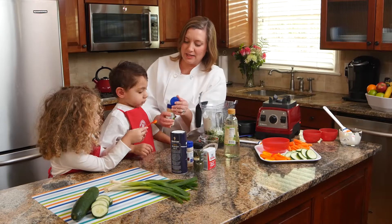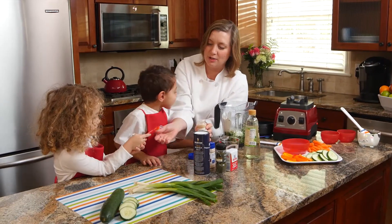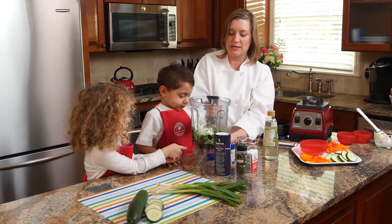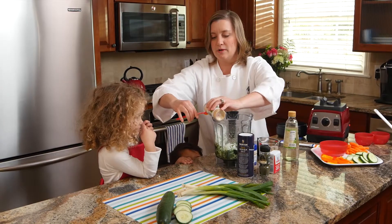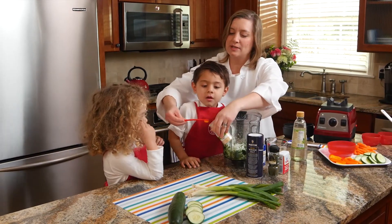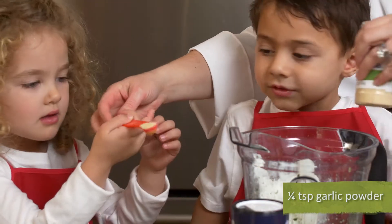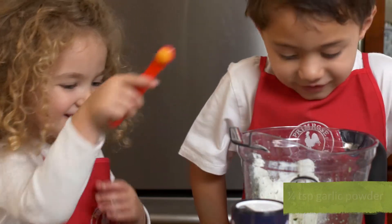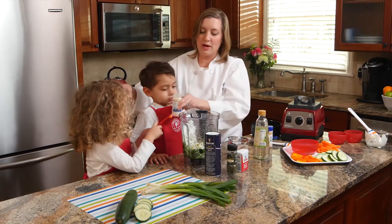Now we're going to measure out and add in our ingredients. Lily, I need your help. We're going to add a little bit of garlic powder and onion powder, and then we're going to do a little salt, pepper, and dill.